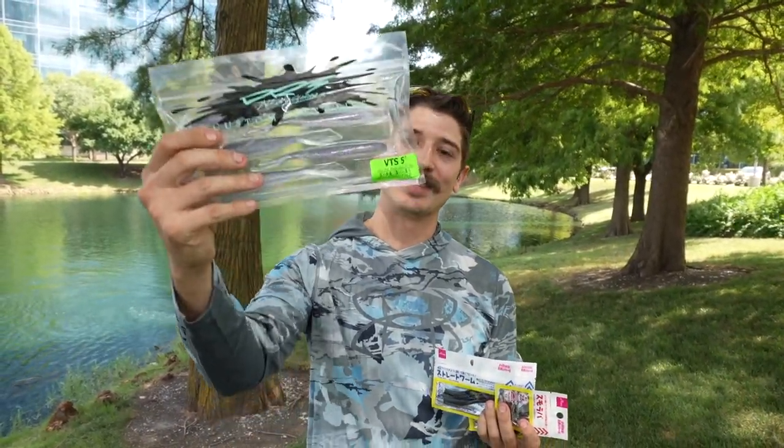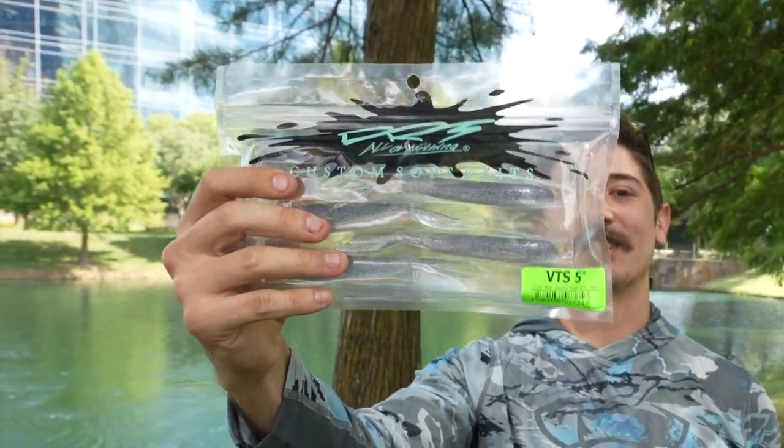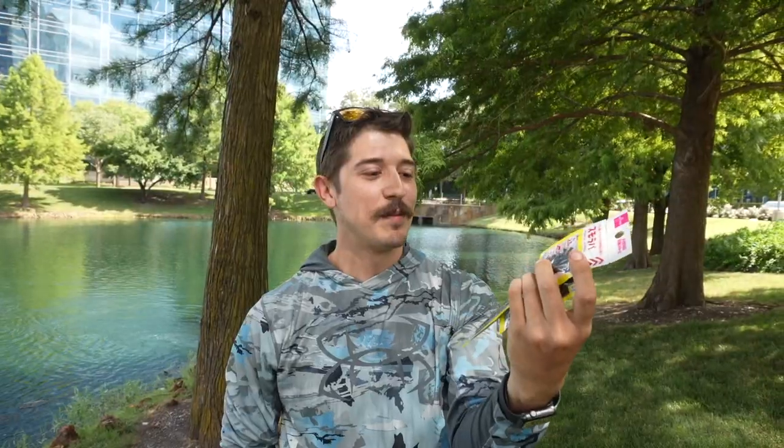What is going on guys, we are joined with Weston Smith today and we are going to be doing a 1v1 challenge. We have our expensive Japanese lures — the DRT VTS five inch — and we're going to be going against them with the dollar store Japanese lures. I picked these things up from the Asia market. It's going to be a 1v1 challenge against our man Weston Smith to see who can catch more fish, so let's get at it.